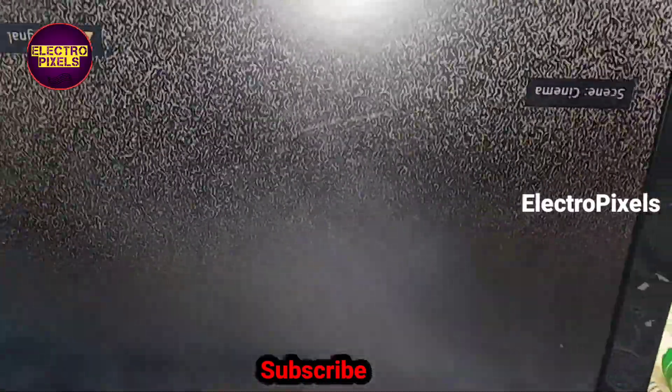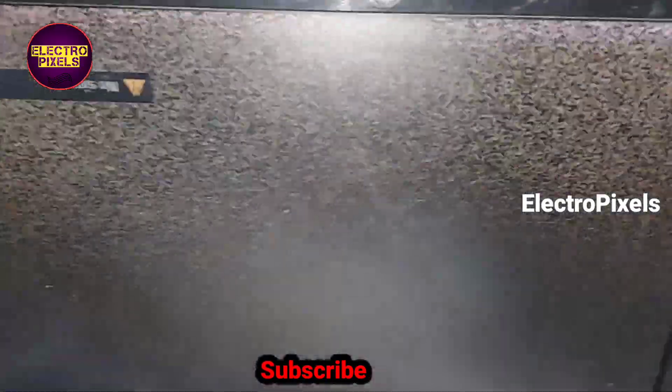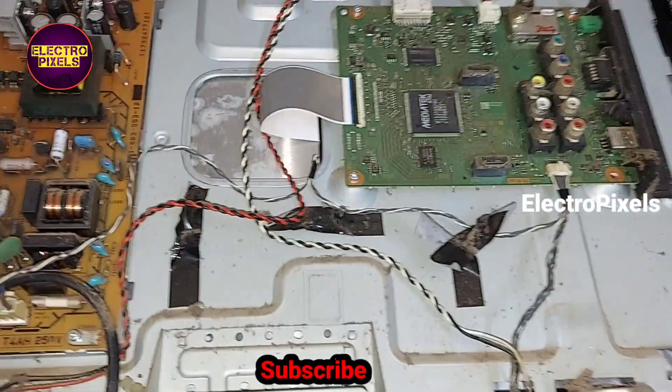That's all for today. Hope you like this video. If you like our channel, please don't forget to like, share, subscribe, and press the bell icon for getting further notifications. Thanks for watching.